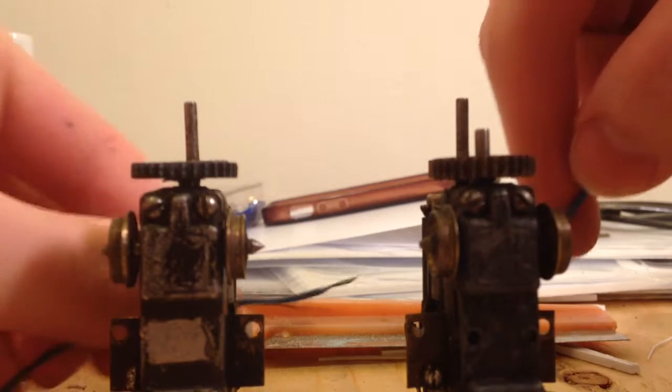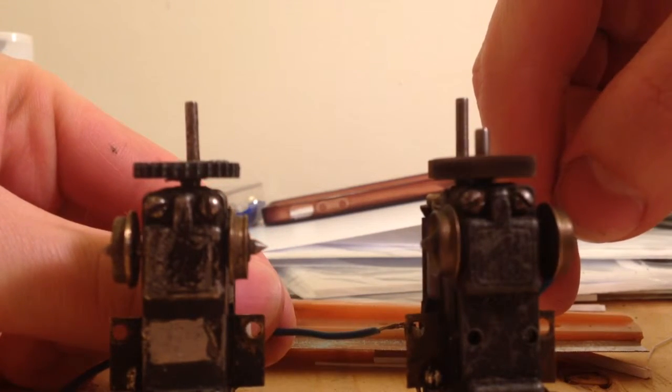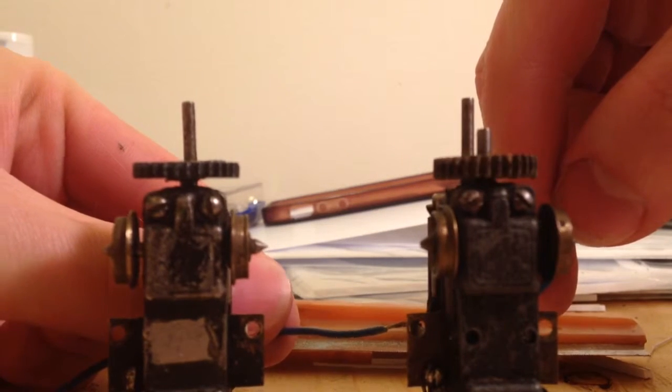And then if I give power to the one that has not been rebuilt — you can tell it's a little slower, a lot noisier. You can really hear the gearing.